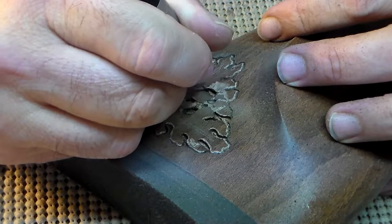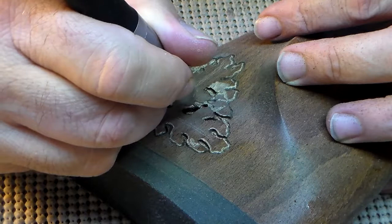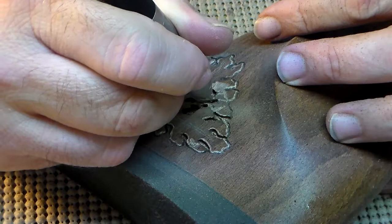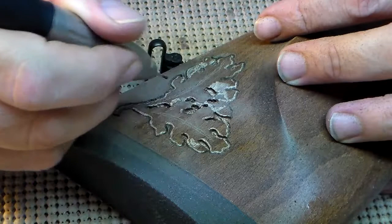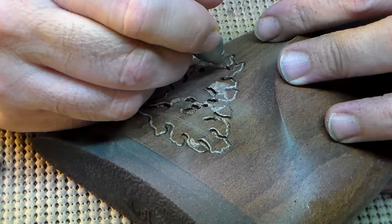Just kind of work and see as you go along — see what's going to work better, see what's going to look better. Keep cutting the little openings between the lobes and the leaves, making sure all the way around that it makes it nice and deep.